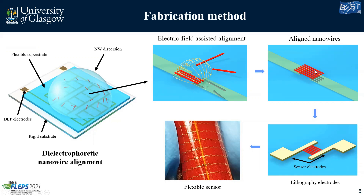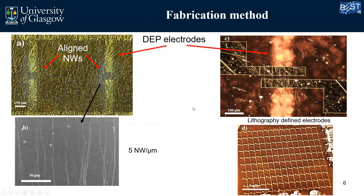You can see here a photo of our flexible sensor. These are real pictures of what we are doing. On the back you can see the DEP electrodes — they are on the bottom, not on the top side touching our nanowires. The whitish region here is the aligned nanowires. As you can see in the SEM image, at the best alignment sites we got around five nanowires per micron. On the right side you can see the fabricated electrodes on top of the nanowires with a channel length of around 16 microns, and the fabricated matrix of sensors.